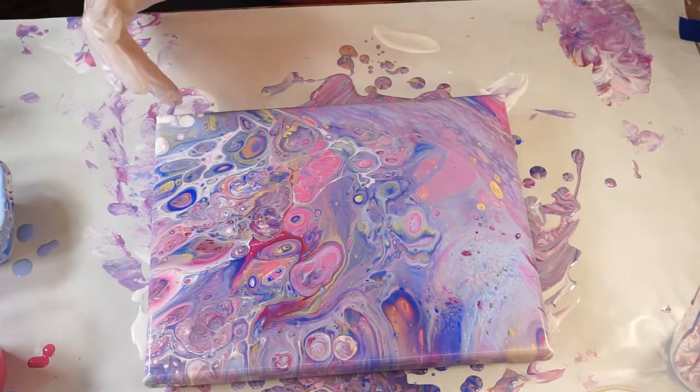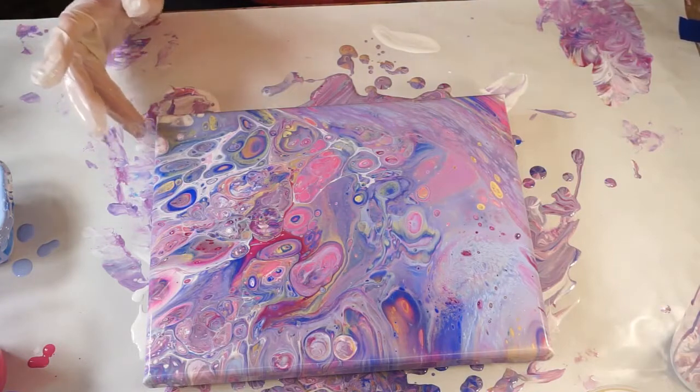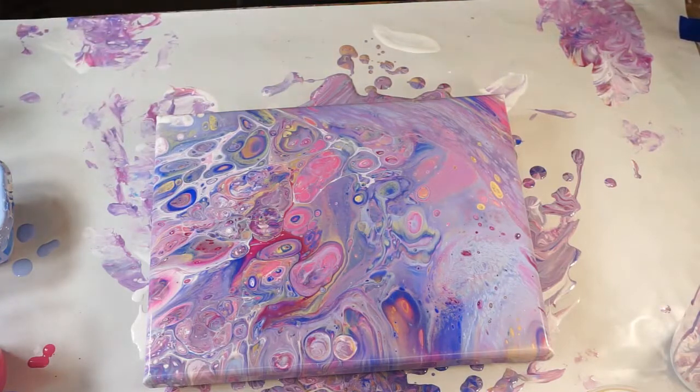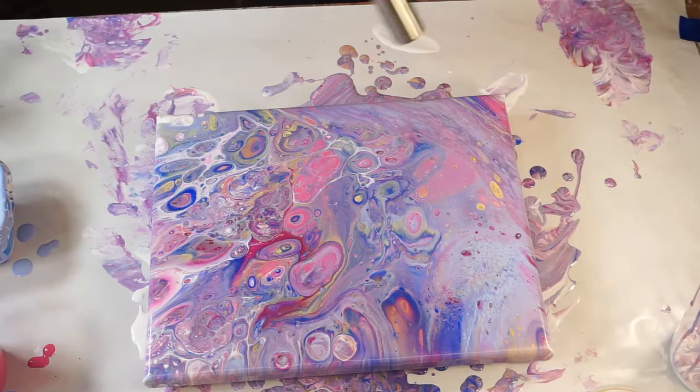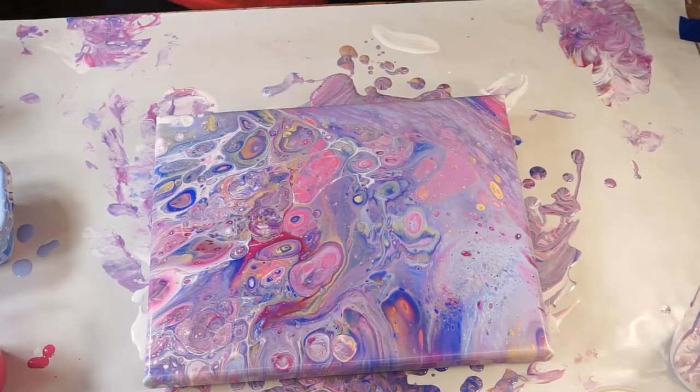Very cool, very cool, very cool. Grab my towel. Give it a little more heat and see if more silicone comes up here. There's a lot of air bubbles. Very cool — I love these colors together, they're so pretty.